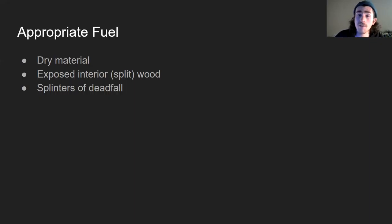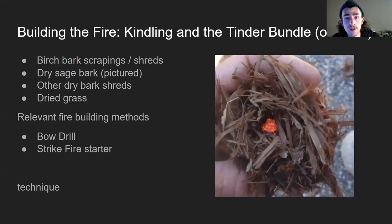Splinters of deadfall — if you have a tree crack, it leaves a lot of splinters where that break happens. A lot of the time there are pieces in there that are protected from the rain, and that's a really good place to look for fuel even if it's the rainy season. You would want to use that really dry wood as kindling to start your fire.